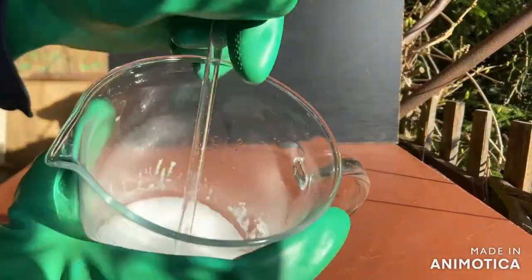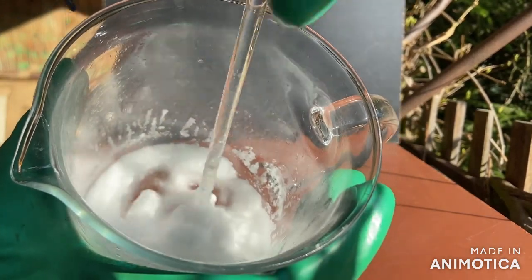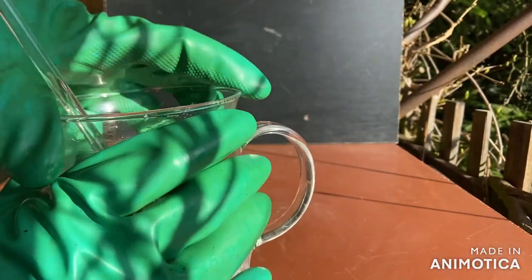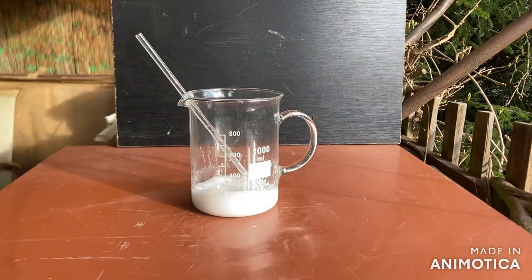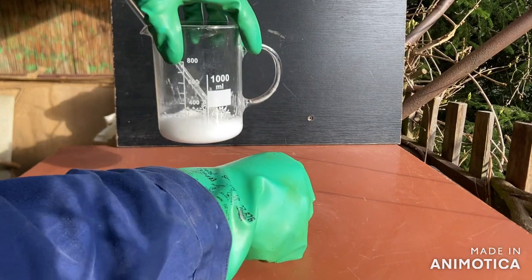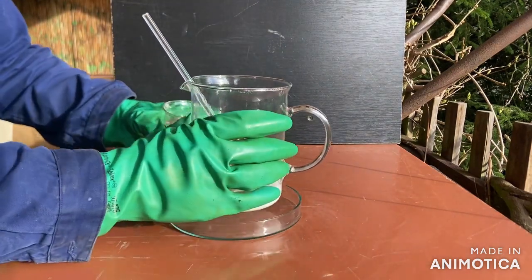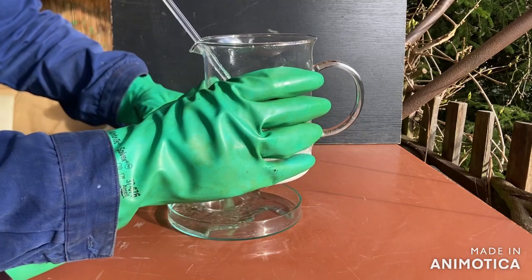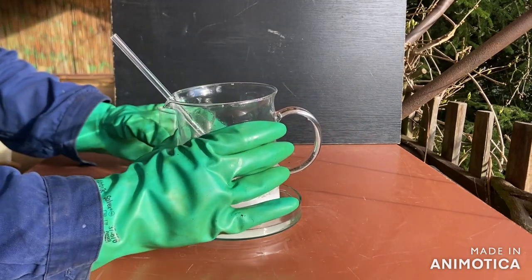After cooling down to room temperature, the solution basically turned into ammonium chloride mud. I decided to cool it down even more so more ammonium chloride will precipitate. I put the beaker into a petri dish, poured water into the dish, and then put reusable ice cubes into the water.